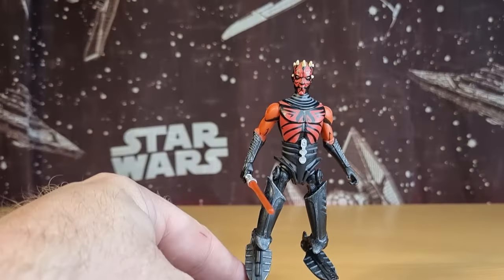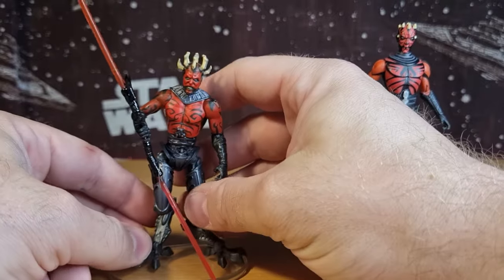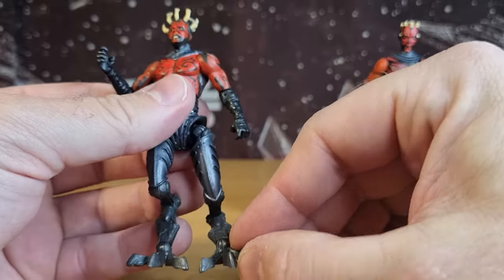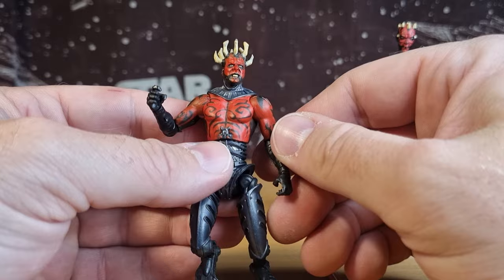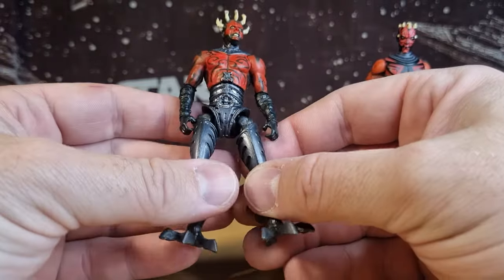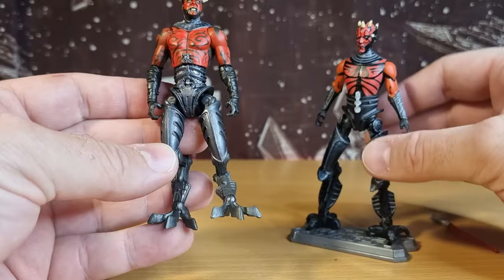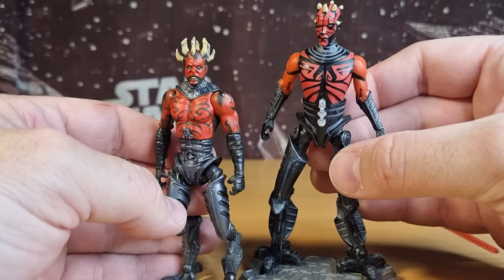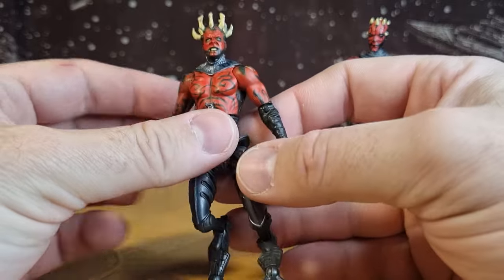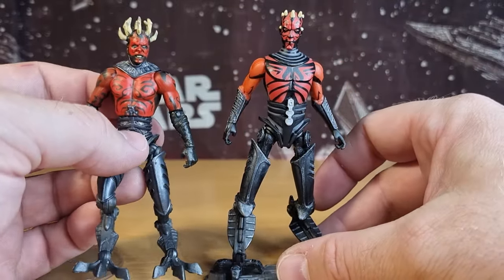I'm glad they went with this leg design because it's very reminiscent of the design from the Infinities comics. This one came in a two-pack with Owen Lars — it was one of the first exclusives, possibly as part of the Vintage Collection or maybe late Legacy Collection by that point. You can sort of see where those design elements come in and compare — it's a pretty wild-looking Darth Maul. I love the horns.